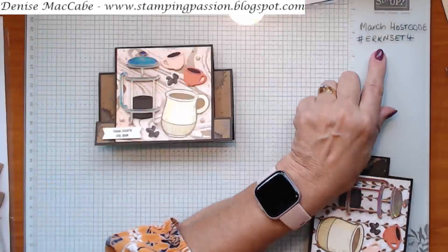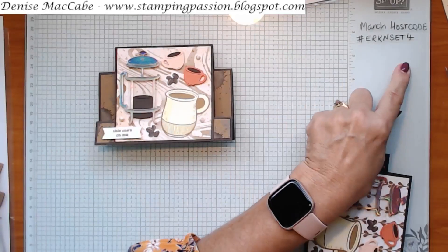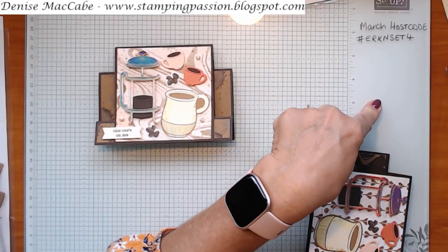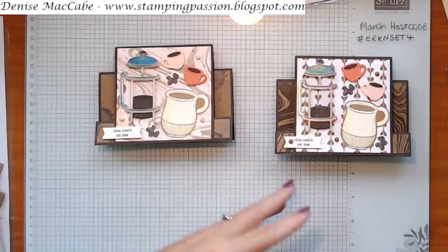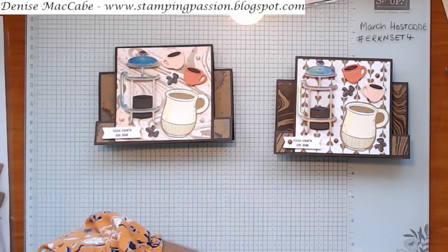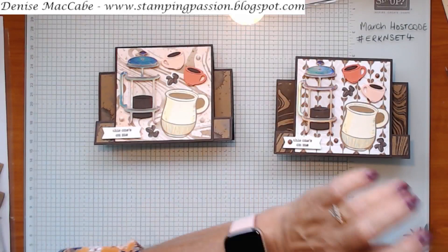If you want to place an order with me in March, any order over $70 this month will get you a little card pack in the mail for the April Make and Create event. If you'd like to be part of that, you just have to place a $70 order with me through the online store, or send me the order via email or text message and I can do that for you. Thank you so much - let's go back to face view now.